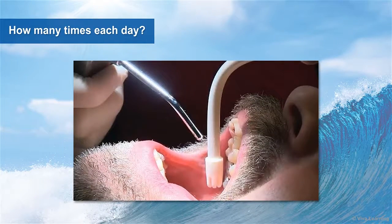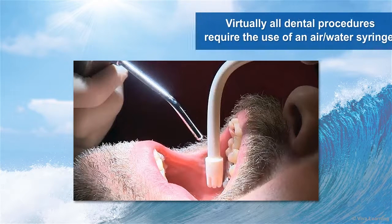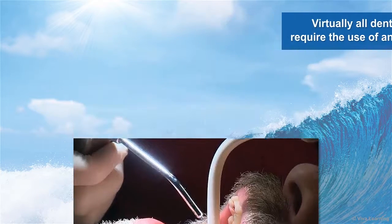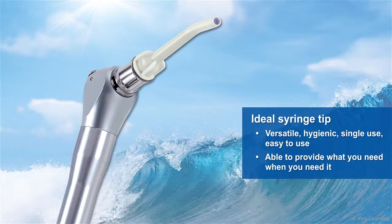How many times each day do you use an air water syringe to deliver air, water, or mist? Whether you're rinsing away debris or optimizing the application of cements through effective drying, the fact is that virtually all dental procedures require the use of an air water syringe, which is why syringe tips are so important. The ideal syringe tip is versatile, hygienic, single use, easy to use, and able to provide you what you need when you need it.